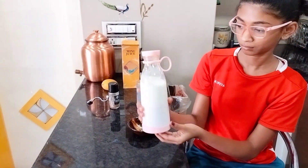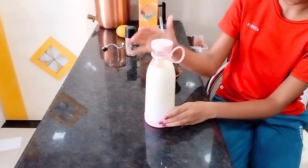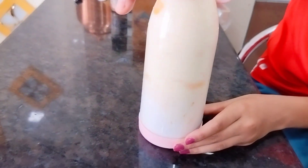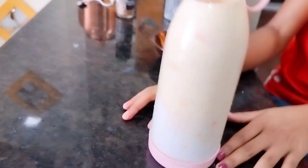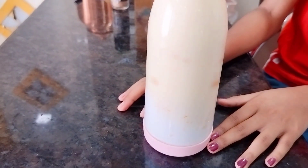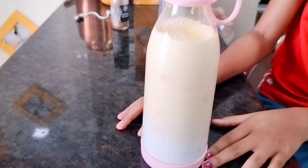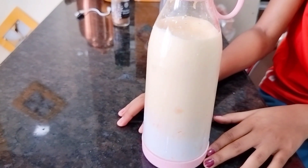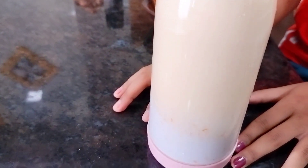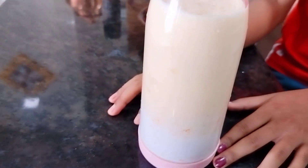Okay, so let's start. Look — this is all mixed in it, that is all mixed in it.